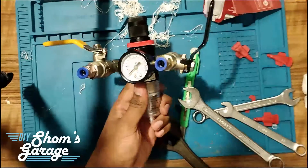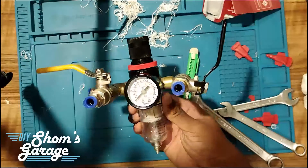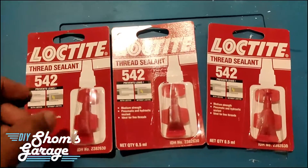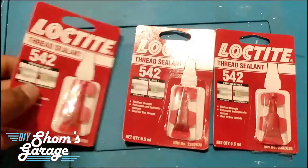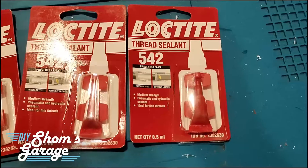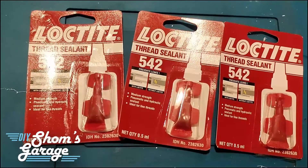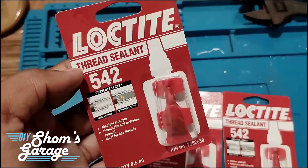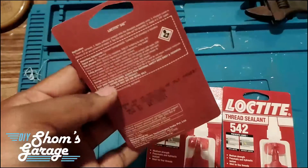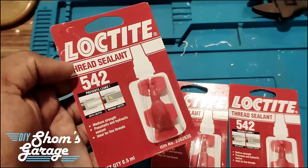Now you can see the completed and assembled filter regulator unit. Loctite 542 is designed for locking and sealing of metal pipes and fittings as well as other cylindrical metal assemblies. The product cures when confined in the absence of air between close-fitting metal surfaces, and prevents loosening and leakage due to shock or vibration.